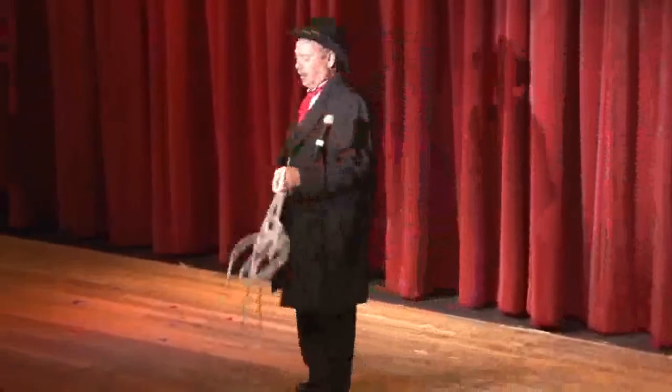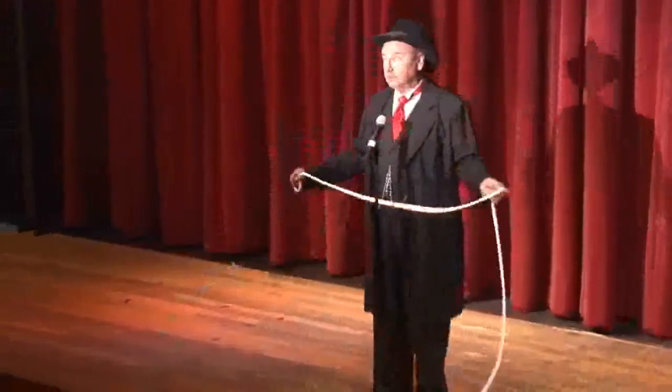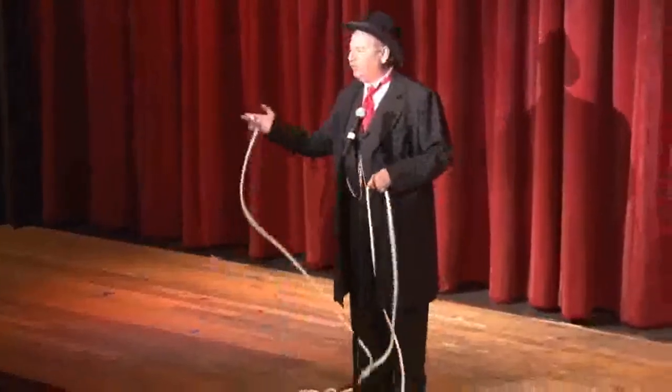Obviously it is. Otherwise I wouldn't have let you look at it. It's just a piece of rope like you'd find in any bedroom.